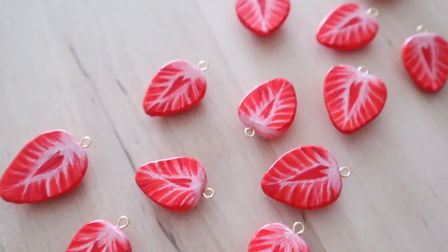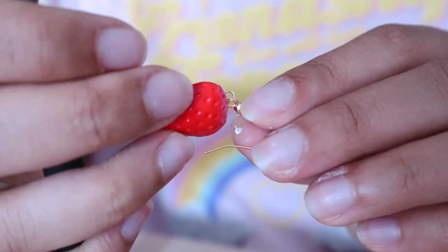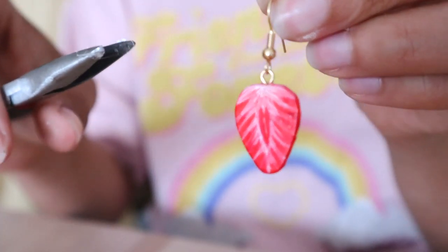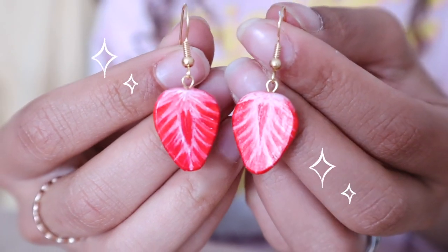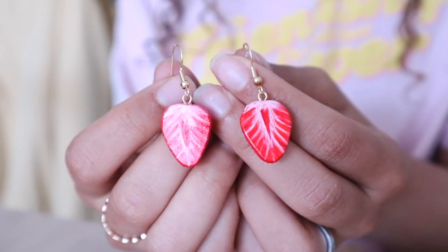Look at all the strawberries! Now it's time to attach them to the hooks. I open the hooks with some pliers, I attach the strawberry, and then I close it again. And there you go — that's basically the whole process. There's actually nothing too difficult about this and it's very easy to make. Everyone can make this at home. Just look at them — I'm such a big fan.